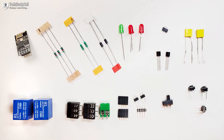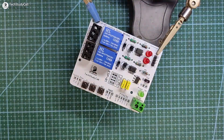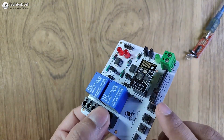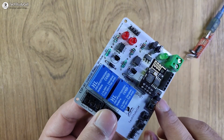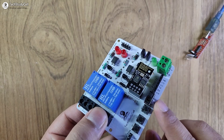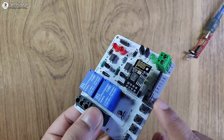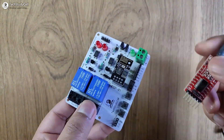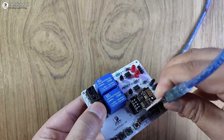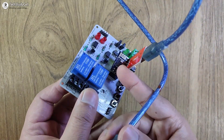Now these are the components required for the PCB. I will quickly solder all the components on the PCB, then connect the ESP01 with the PCB. With this switch, I can easily toggle between programming mode and normal mode. So let me go to the programming mode to program the ESP01 — here you can see I can easily connect GPIO-0 with ground. I will use this FTDI 232 to program the ESP01.